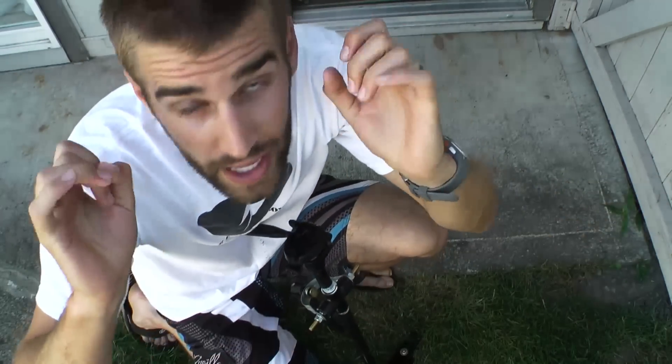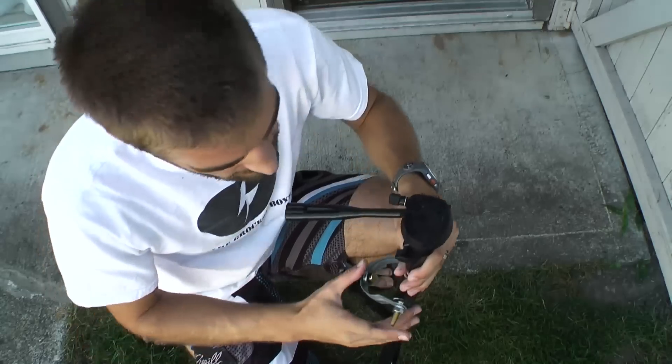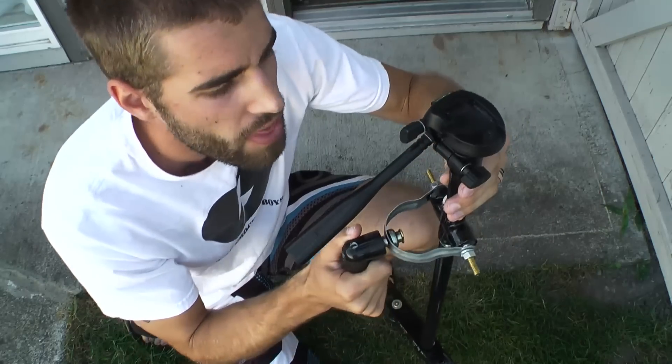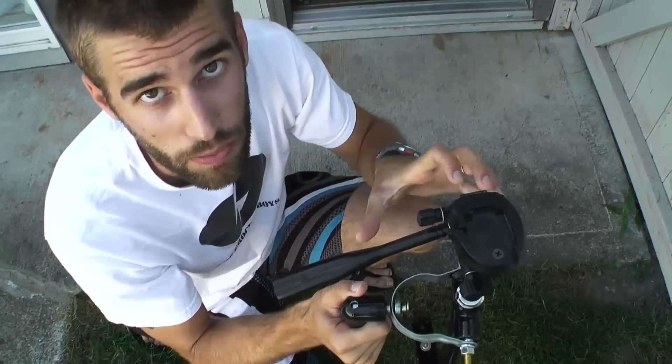As I did a hideous amount of research on the making of this little device, I found that the glidecam gimbal setup is much more sturdy. It's easier to control than the Merlin ball and socket joint. Gimbal joint.